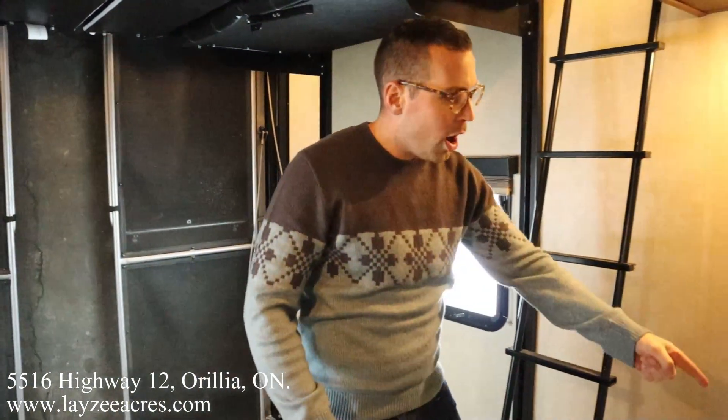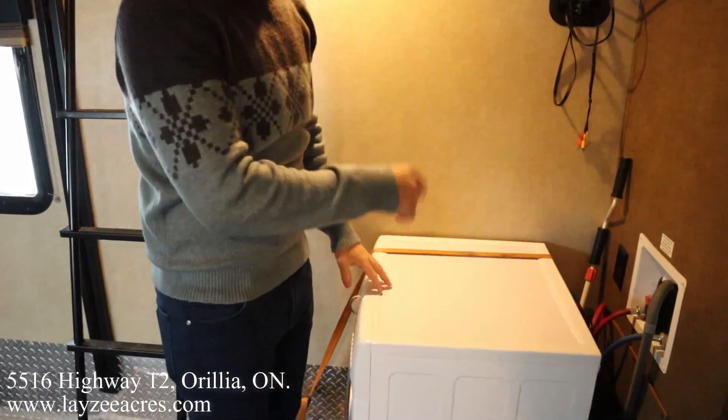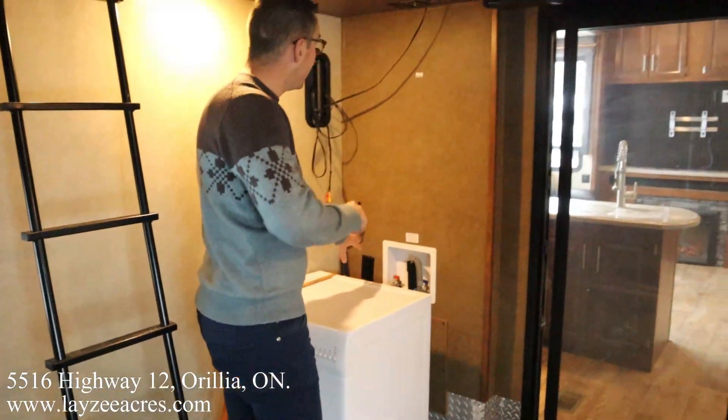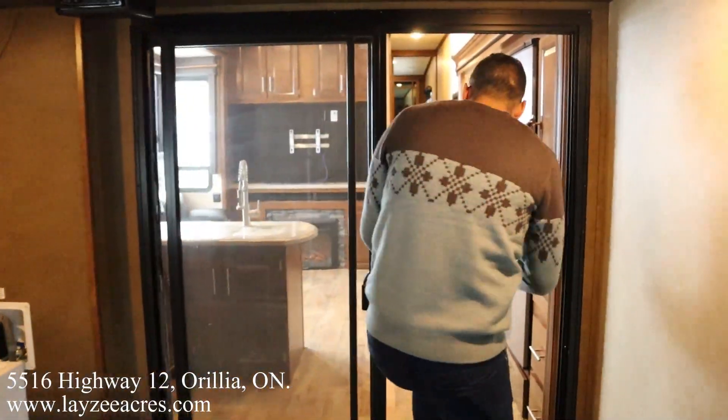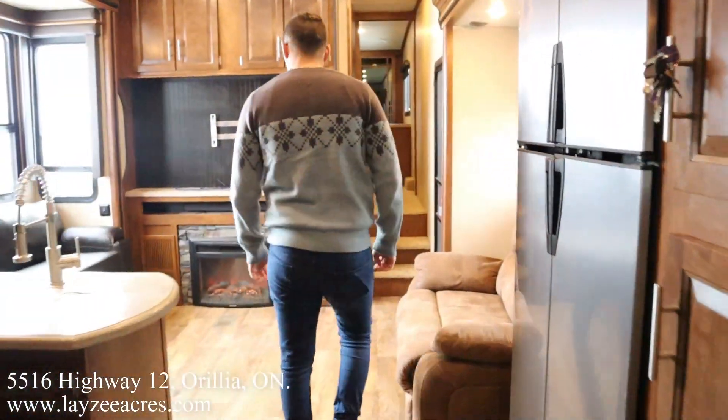A washing machine is going to come with this one too — and that's not a combo unit, that's a standard washing machine, already plumbed in and ready to go. There's a radio here for the back of the trailer as well.